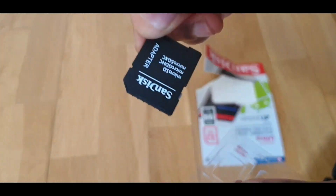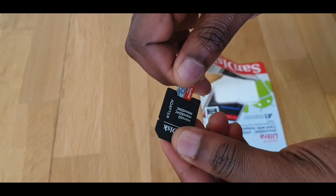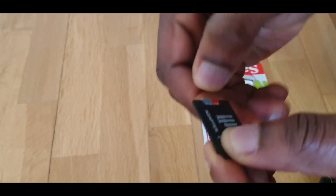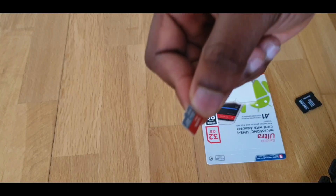You can see the adapter there. That goes in that way, and that goes into your computer if you want to use it that way. But I want to use this 32GB SD card in my phone.